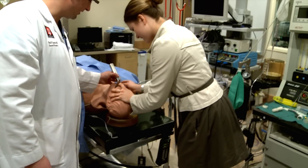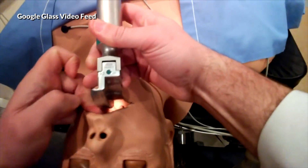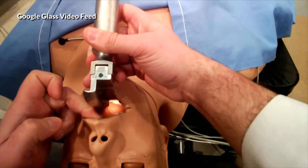Zotek showed me how to insert the tube again, but this time he recorded a video with the Google Glass to show me, from his point of view, how to insert the instrument.